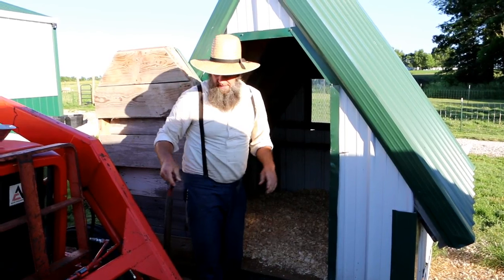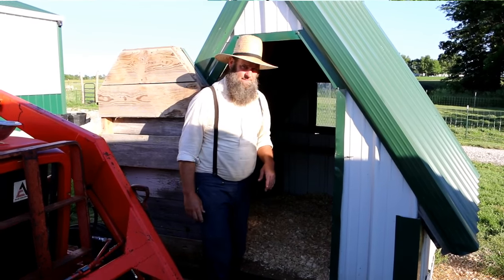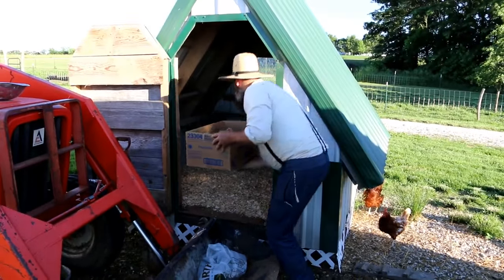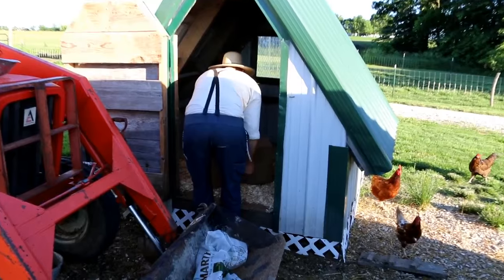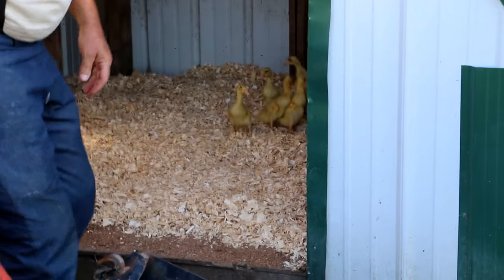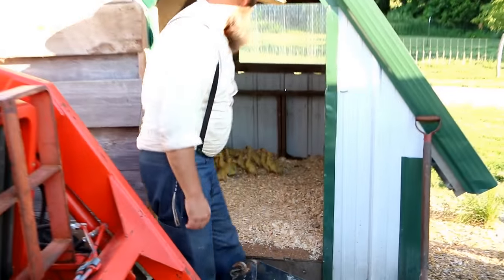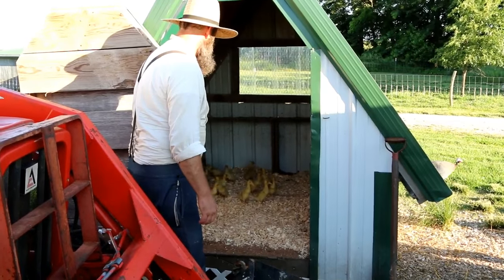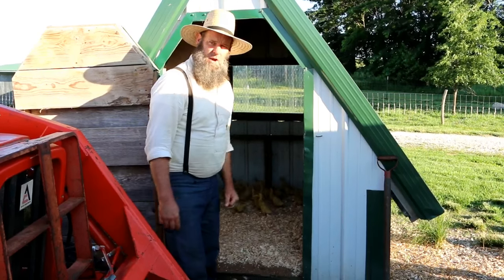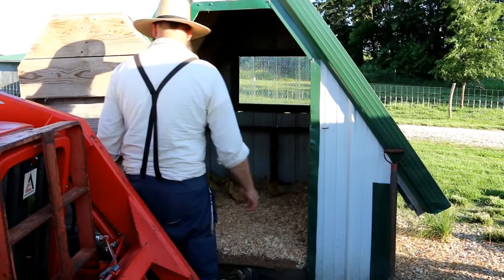They're going to have a lot more room in here — it'll be really nice for them. Let's go get them and move them in right now. All right, we got them — let them loose inside. Oh man, a lot more room — look at that, they're loving it! I'm gonna get the tractor moved back, put their food and water in, and that's another successful project.